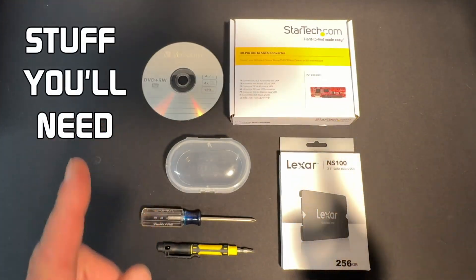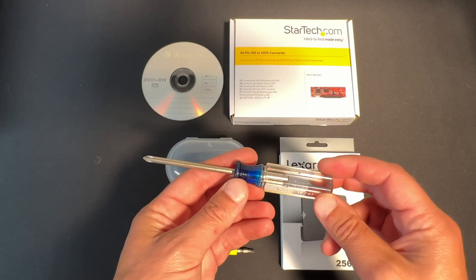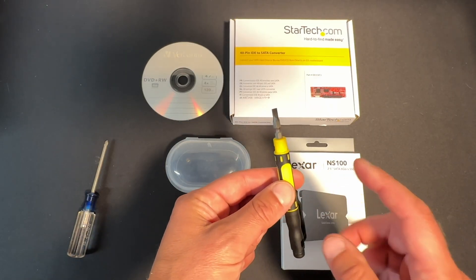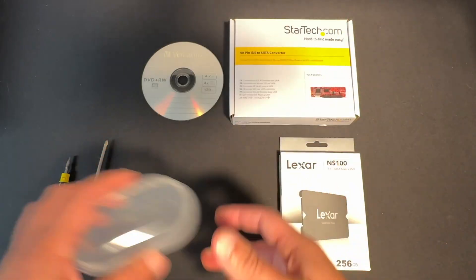Here is everything we're going to use for this project. First off, we have a small Phillips head screwdriver to remove some of the screws on the casing, as well as a small flathead screwdriver that we're also going to use on one of the casing doors. And a small receptacle just to pop the screws into so we can keep track of them and not lose them.